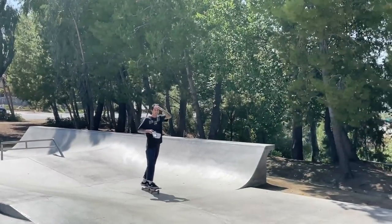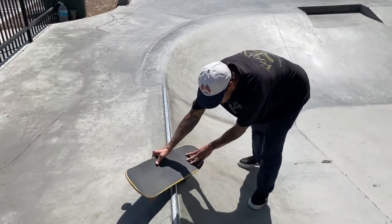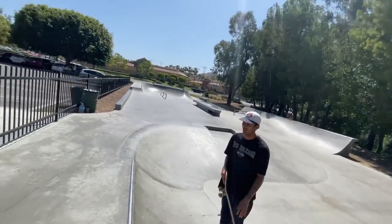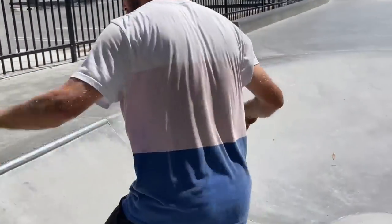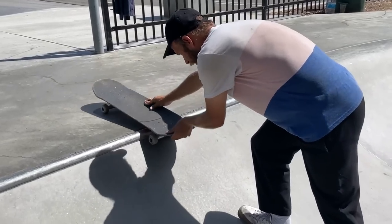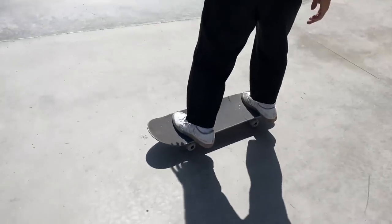You ready for your next trick? Back feeble to fakie. You don't have to grind it, just stall it. How do you stall it? It's just a rock to fakie. Yes it is — people overthink it. When I learned it, the way it was explained to me was it's just a rock to fakie. So if you can deck out a rock to fakie — all the way — the difference is very slight. The second you start lifting up, just hold it for a second; it's a very easy trick to get away from.